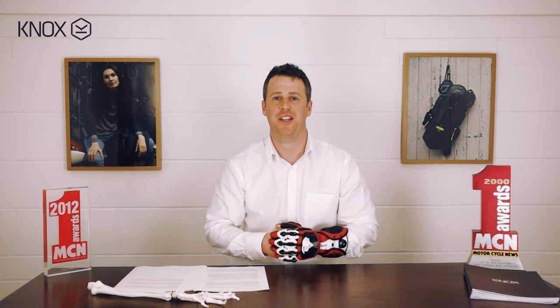So that's the Handroid and the main features making it the best glove in the world. However, we realise it's only the best glove if it actually matches what you're doing and what your riding style is. So if you're doing all-weather touring, for example, we're not going to recommend a glove like this because it's not suitable.